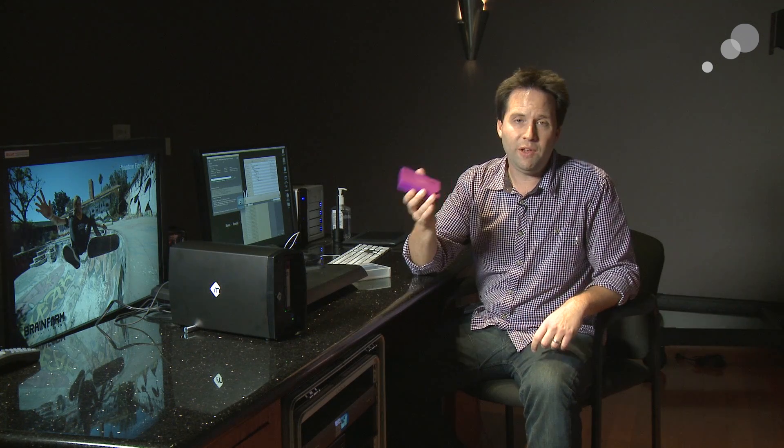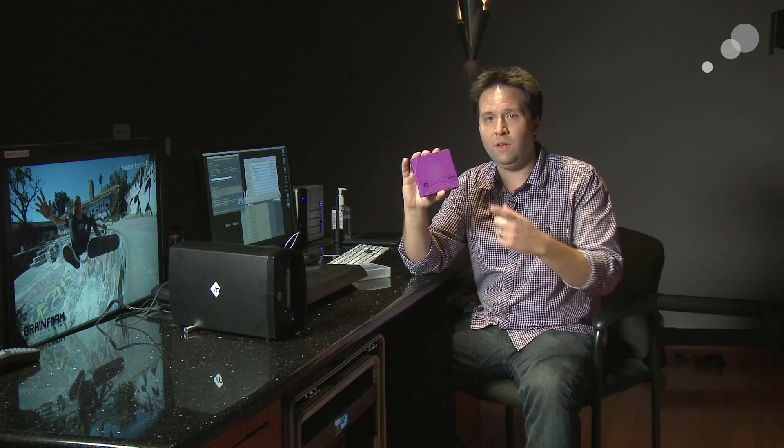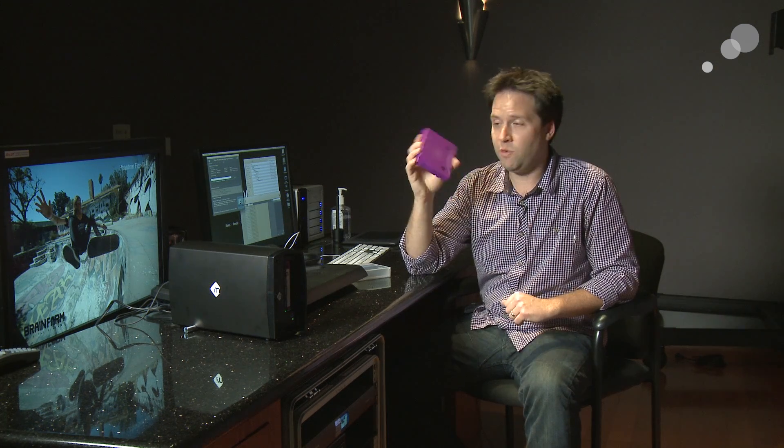This is an LTO 6 version, the 6th generation. LTO 6 has high transfer speeds and large capacity. This is a 2.5 terabyte LTO drive — very big and very cost effective, only around 60 bucks for this tape.